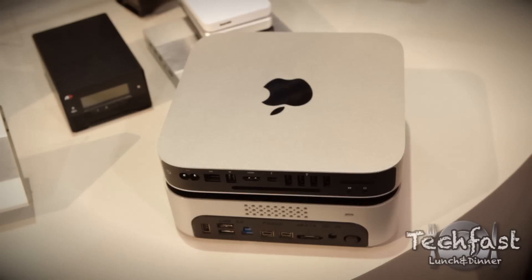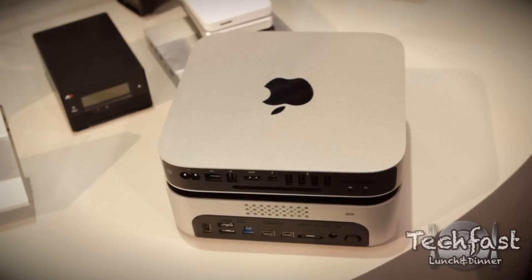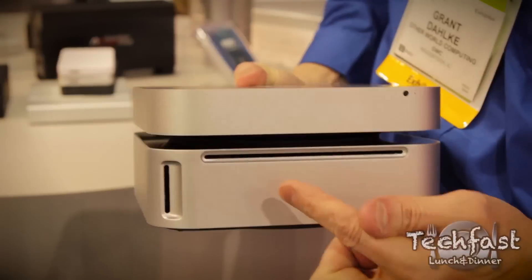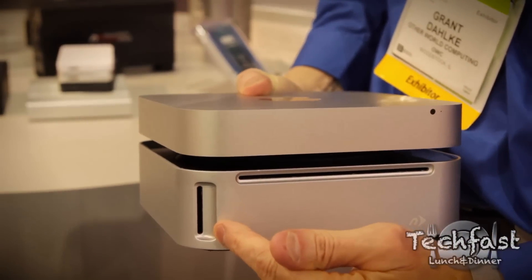We call it a 4-in-1 device. As many users know, the Mac Mini took out the optical drive. So right here you can see your optical drive slot, and yes, we will be doing Blu-ray versions soon too. Here's your SD card reader, again up to 4TB internal capacity.